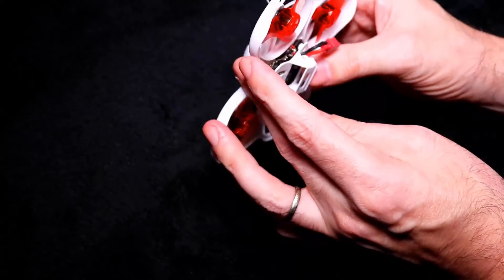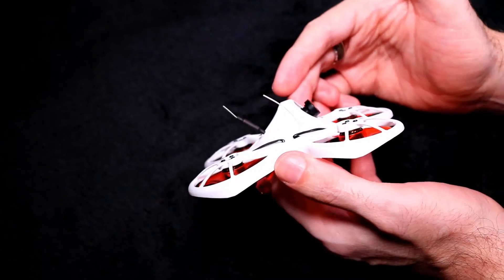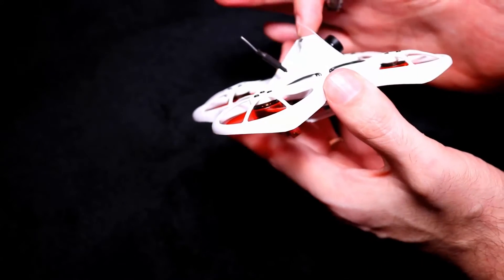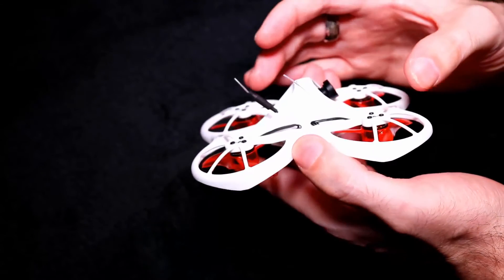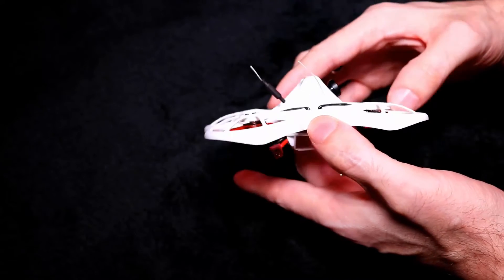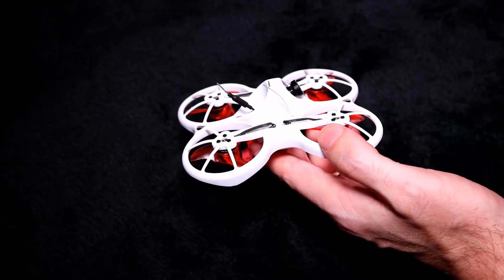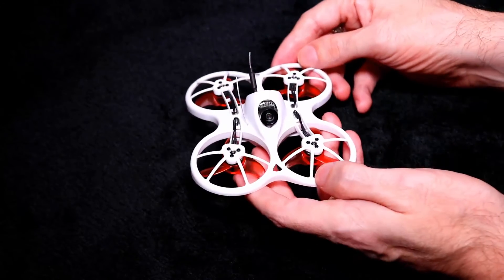One more modification I did: I put a voltage regulator on the quadcopter so the camera is powered directly from the main battery pads rather than the board. The regulator sits right behind the camera with thick double-sided foam so it stays in place during a crash. This gives a constant 5V to the camera, which I'm hoping will also help with signal interference — especially when flying faster outdoors.